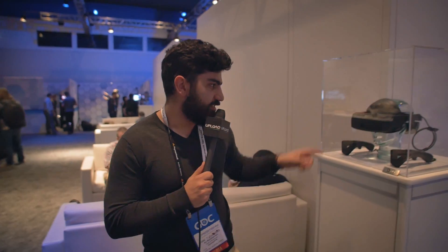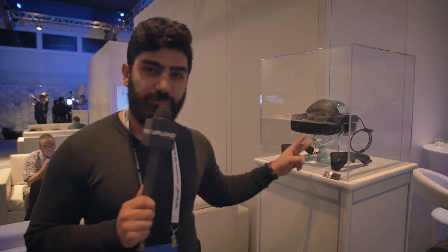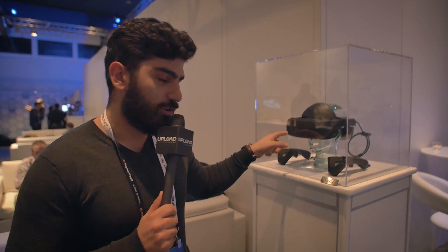Hello everybody at Upload, welcome to GDC. Today we are checking out the new LG headset that they just announced. This is the second SteamVR headset you're going to be able to buy, apart from the Vive, that will work with the SteamVR platform, their games, experiences, as well as the lighthouses that people already own. We're going to talk to the LG team and see what's built in this headset.